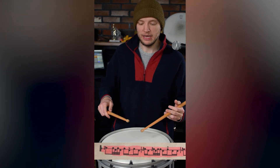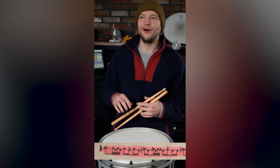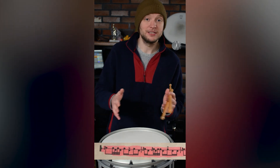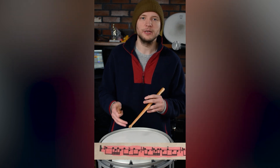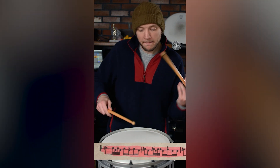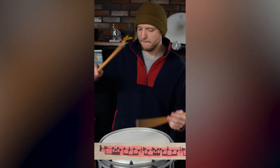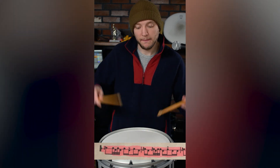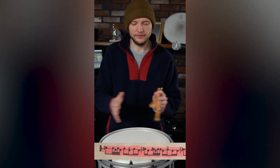After we tackle that flamadiddle, the next thing I want to talk about is the space in between that first flam and the singles. This is one of those secret hardest things in this phrase — the hardest thing is obviously the flamadiddle or the sticking around that, but the space of not playing is also sometimes considered the hardest part. So if we're playing at a nice easy tempo in grade three, maybe even grade four, this is going to be played pretty relaxed on the pipes. That pause — we don't want to rush into those singles. We want nice, even notation there.